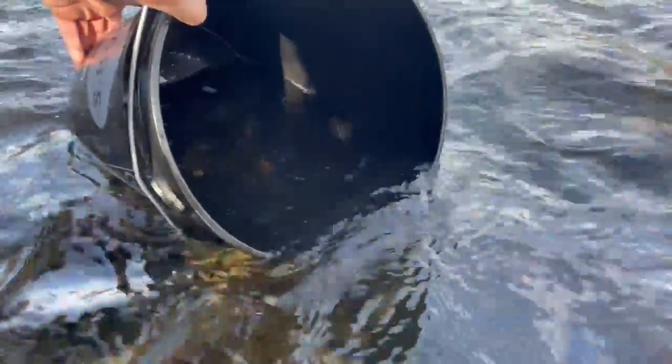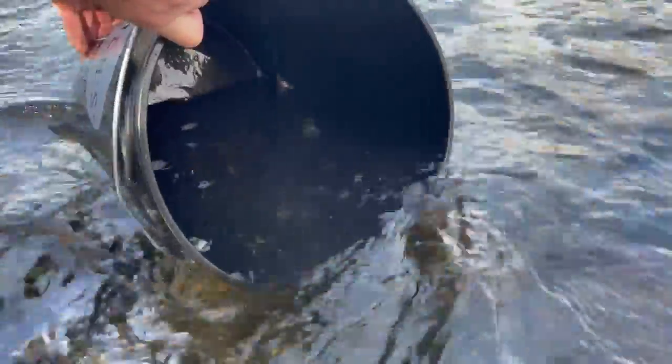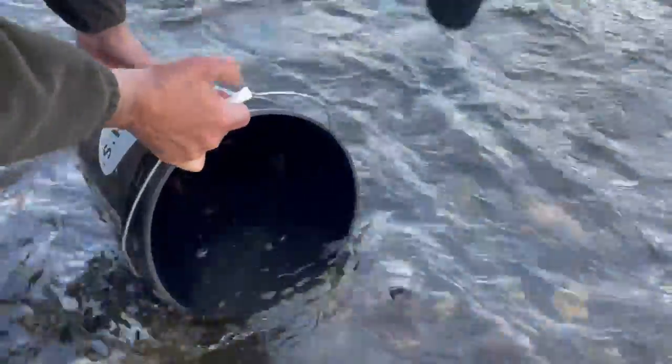I'm giving them some fresh water — they've been shocked so they're reviving a little bit. They're hunkered just like any trout, wary of fishermen with buckets and waders.